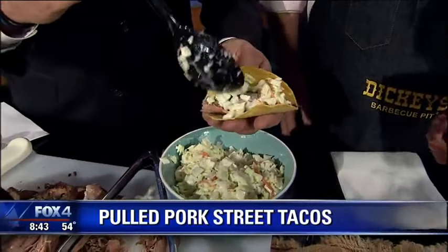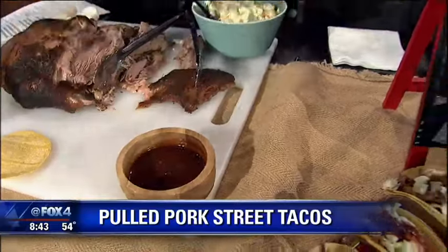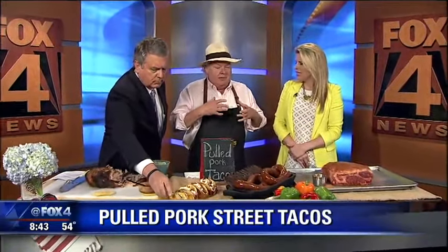So why the change? Why the little tacos? Well, we do different specials. We call them a limited-time offer. We do it every year — some kind of a sandwich, some kind of taco, some kind of something — and we do it for 90 days. Sometimes it's so popular that we keep them on the menu forever.